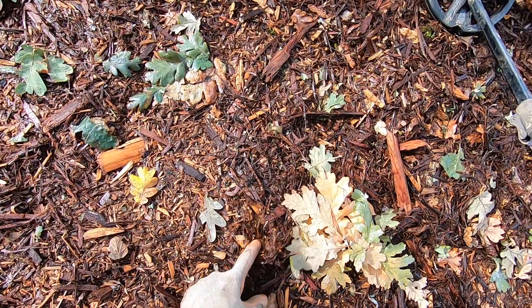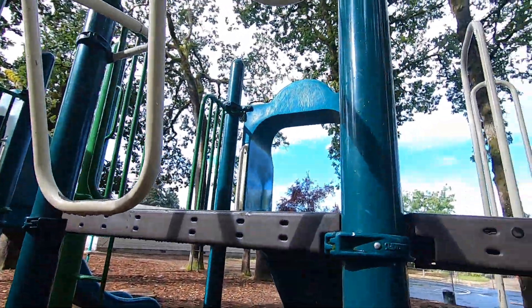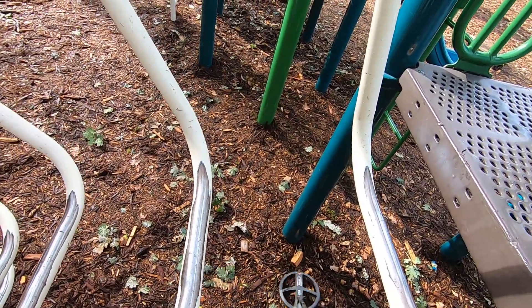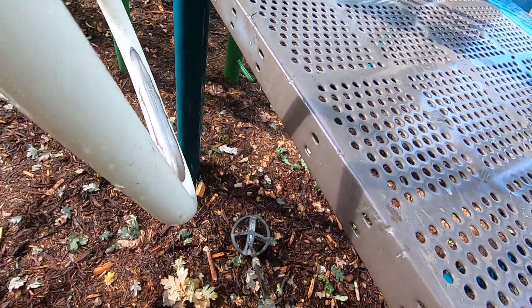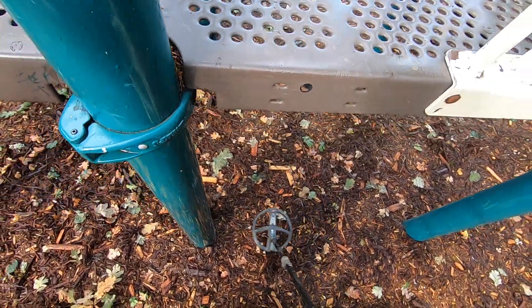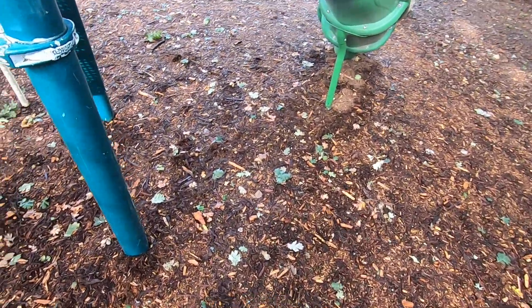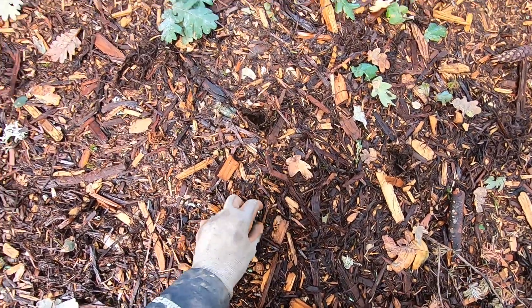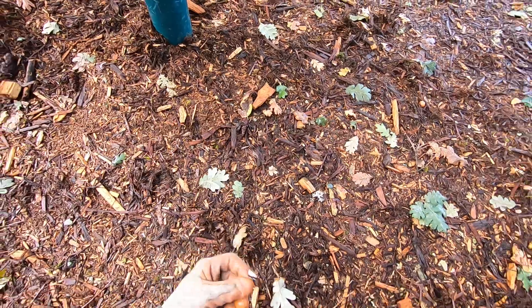Another pull tab right here. Yep, another pull tab right there. Make sure I don't bonk my head. There's a nasty glove right there. There's some more — thought it was jewelry but it's a pull tab. Look at that, some plastic.